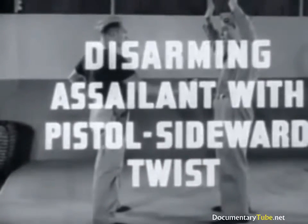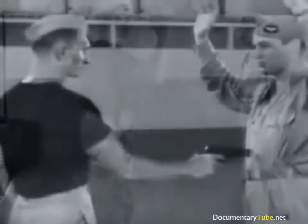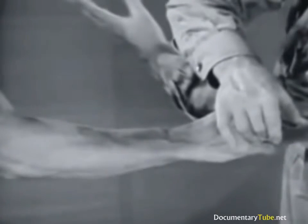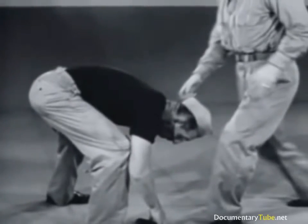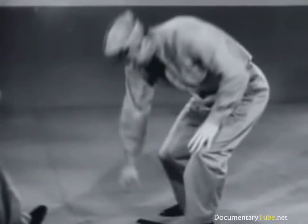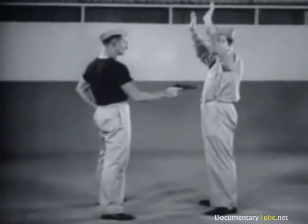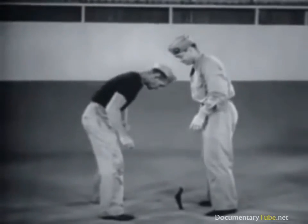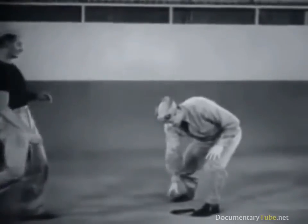Disarming assailant with pistol using sideward twist. In this quick maneuver, one hand strikes the inside of the assailant's wrist, while the other hand strikes the pistol out of his grasp by forcing against the thumb. Don't scramble with the assailant to pick up the pistol. As he leans over, bring your knee up into his face, knocking him away. Then retrieve the gun and conclude the counter attack. In slow motion: strike wrist and pistol, knee lift to face, retrieve weapon.